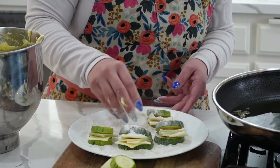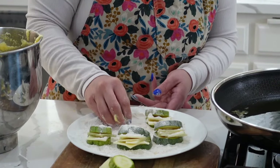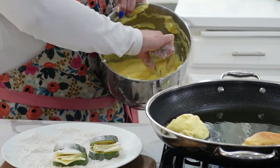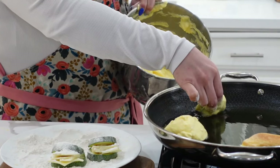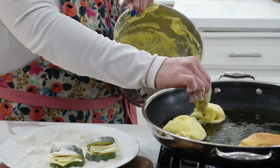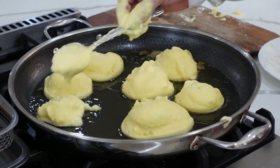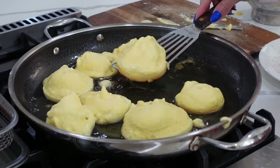At this point you're going to be working hard. We're going to dust our calabacitas with a little bit of flour to make sure that the egg batter sticks to the calabazas. Now this is a messy job but somebody has to do it. Now if you don't like to get yourself dirty, there's always a bean sauce or something you can use. Now you're going to dip your calabazas into your egg batter.